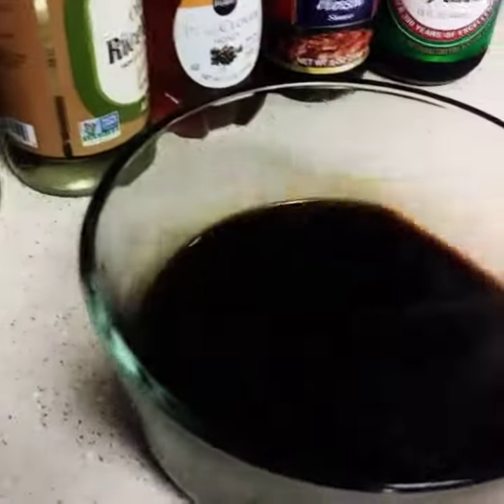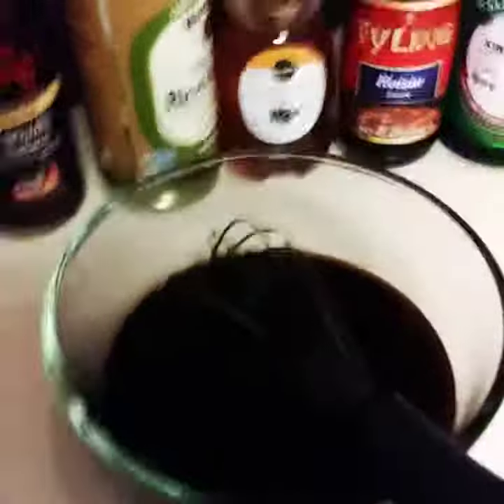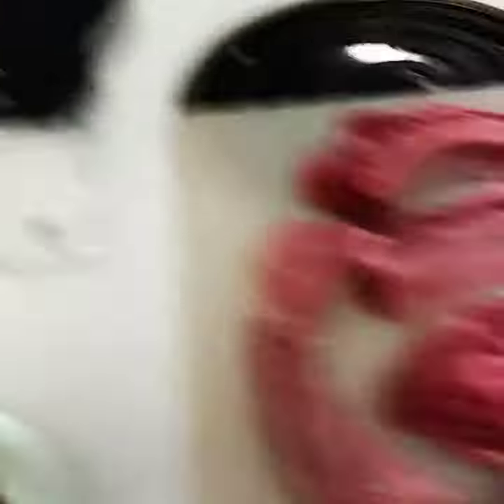You're going to blend it all together like that — I'll put up the amounts and teaspoons. Now what we're going to do is the spare ribs.